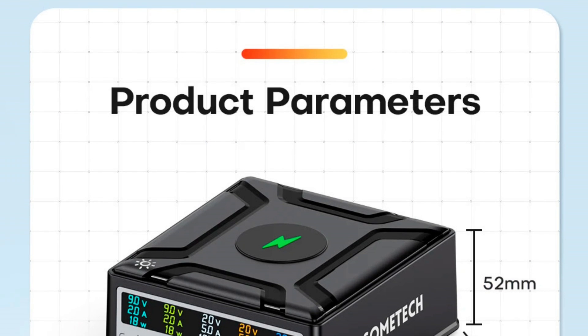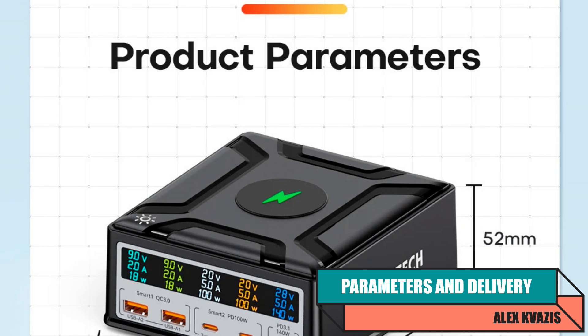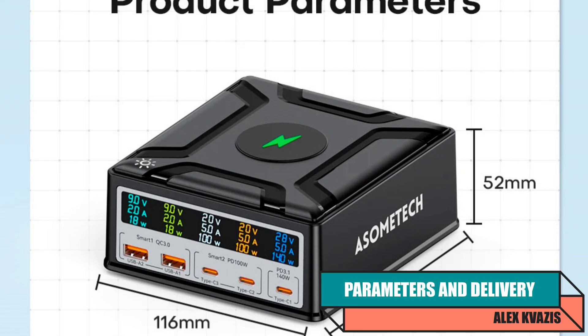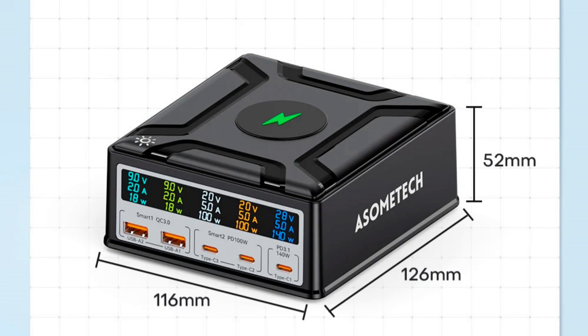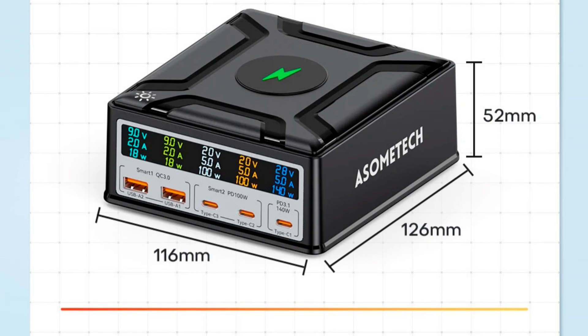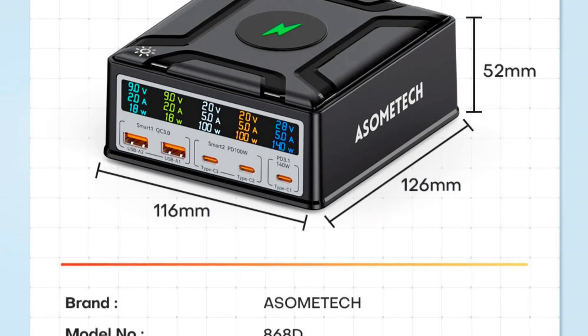Model: Sumtech 868D. Total power: up to 260 watts. Type: gallium nitride. Number of USB ports: 5 — 3 USB-C and 2 USB-A. Screen displaying voltage, current, and power for each port. Standards: Power Delivery 3.1, Quick Charge 3.0, and wireless charging.